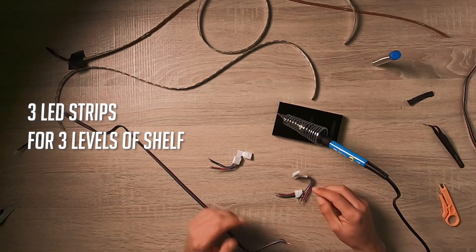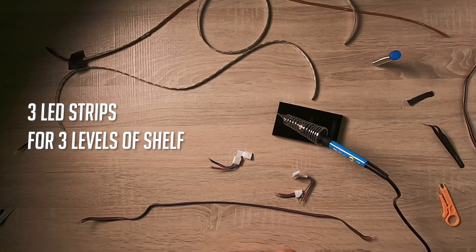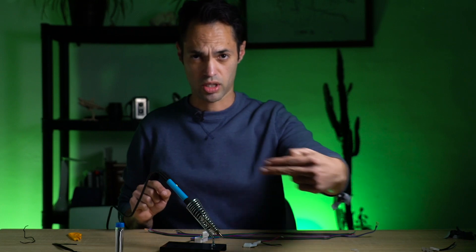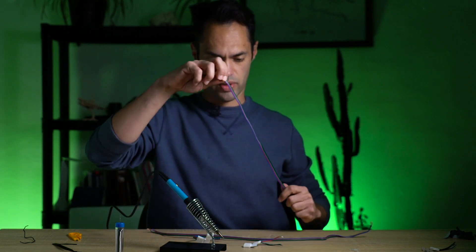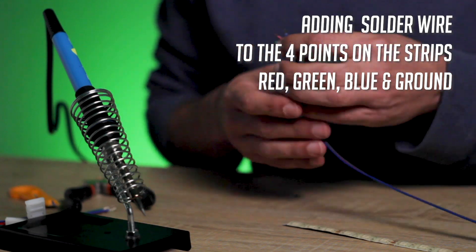Let's see what we're going to connect first. We got one here, two here, which I'm going to go from the battery pack to the first strip, and that strip's going to go along the bottom, connect to a wire, connect to the next strip, and then connect to another wire and then to the last strip.